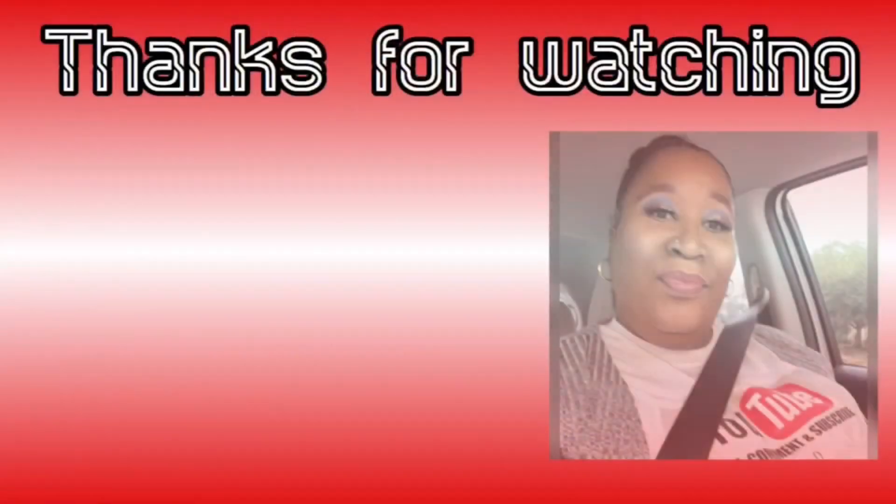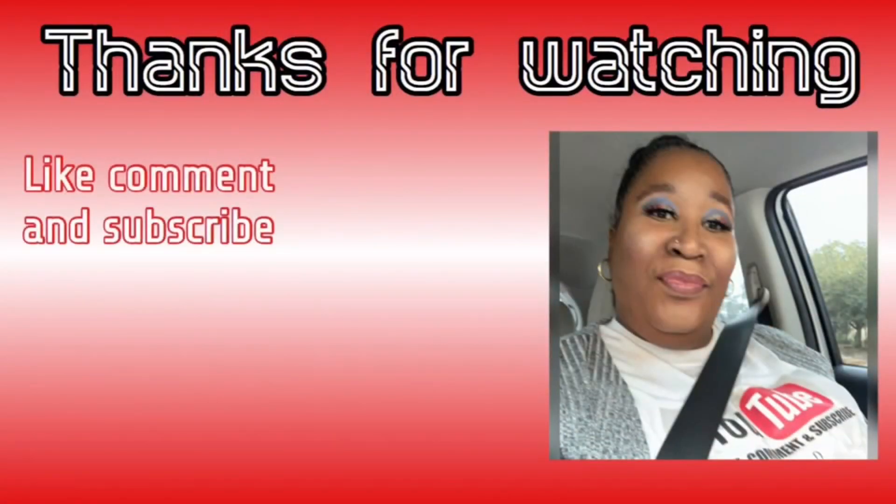Thank y'all so much for watching. I hope y'all enjoyed my mukbang today. Don't forget to like, comment, and subscribe — share, share, and share some more. Until next time, y'all be safe, be sweet, stay prayed up, keep God first. Know that God loves you and so do I. Let me know what y'all are doing for Thanksgiving — peace!